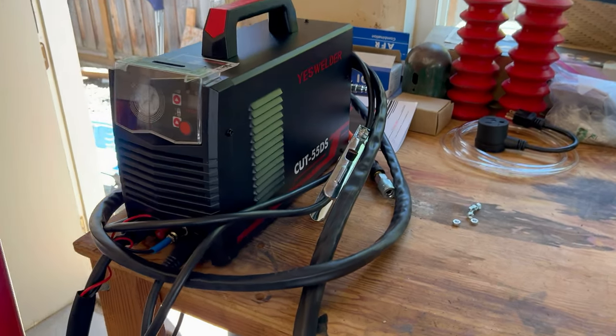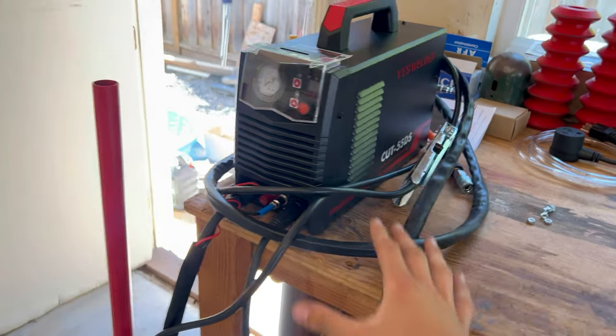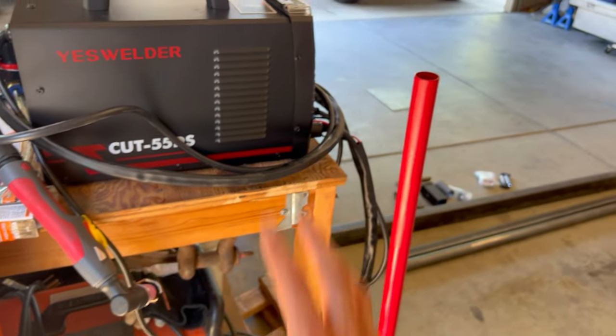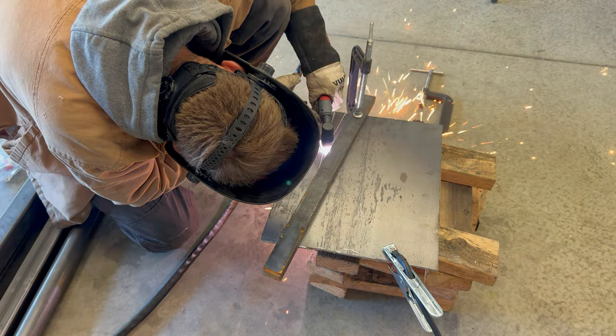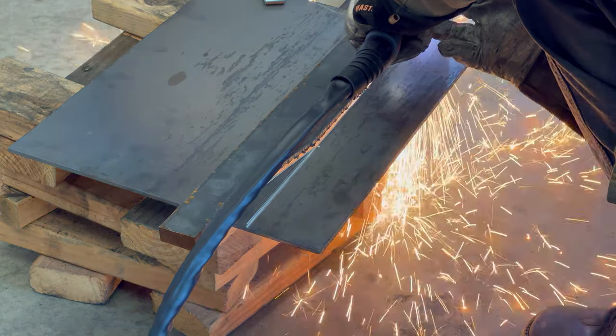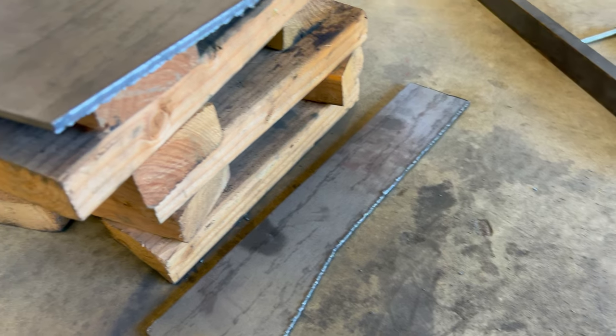Check this out — my new toy. I just got this little plasma cutter off Amazon for about $180. I am so stoked about this. For years I've been using an angle grinder and it is the worst tool when you're trying to cut a lot of steel. [plasma cutter fires] That is so awesome — so much faster than an angle grinder.